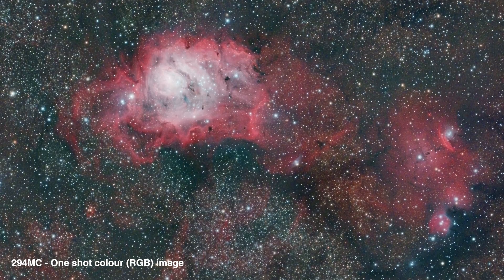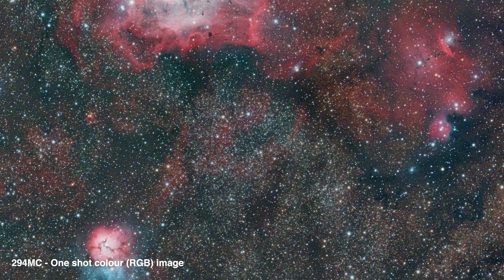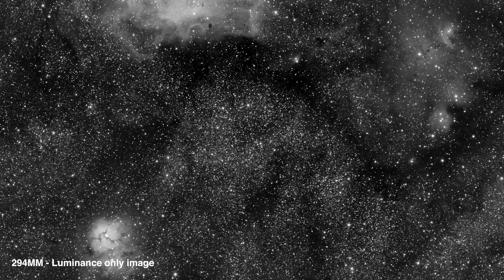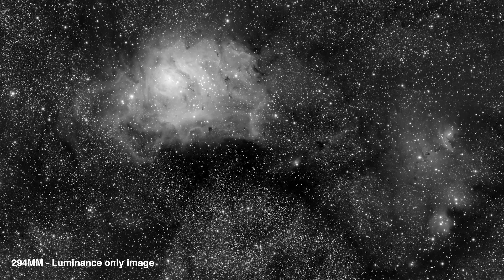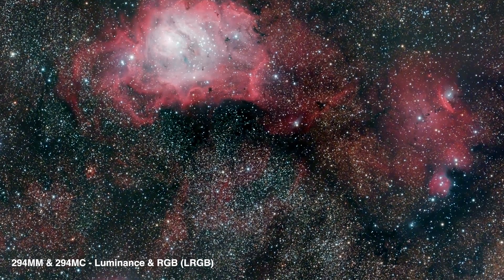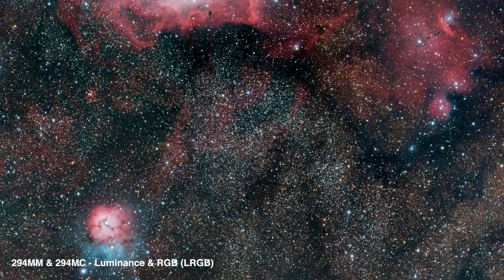Here on the screen I'm going to show you what the red, green and blue one-shot color 294MC Pro can get you — this is the Lagoon and Trifid Nebula, and it looks quite nice. I should say this is taken under my inner city skies, so it looks really good for a Bortle 8 sky. But if we take the luminance images from the 294 monochrome — which you can see here in their raw monochrome format — and create this as our luminance layer, then in Photoshop stack on the RGB color image for our color details, you can see that we get extraordinary detail out of the monochrome luminance and very easily drop that color back in to create a splendid-looking LRGB image.